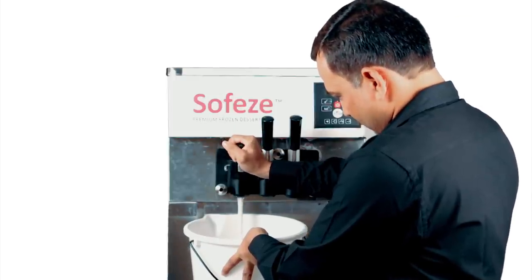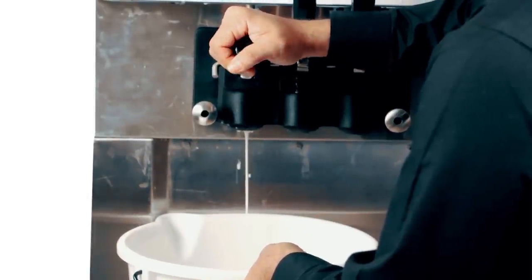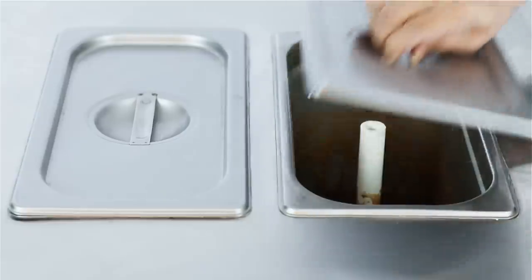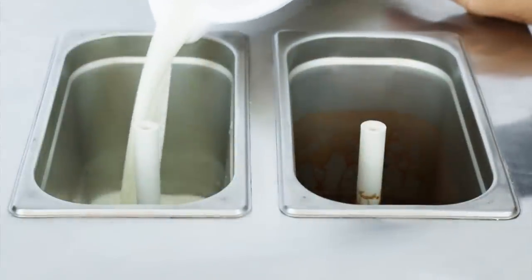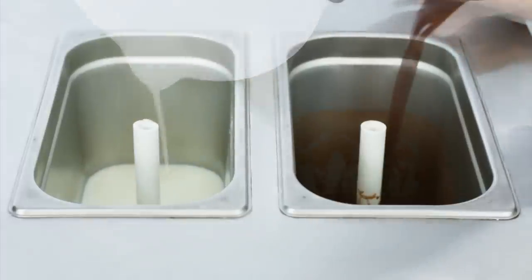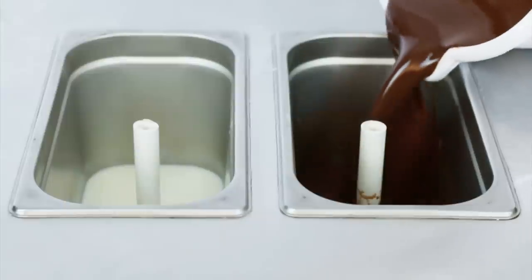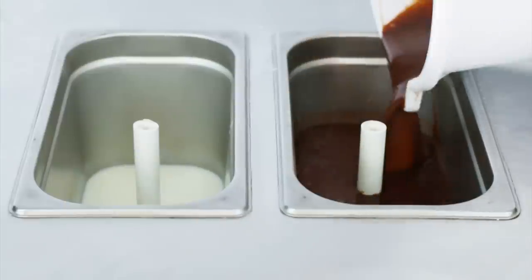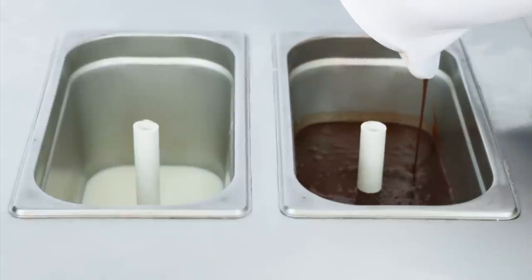Then open the dispensing nozzle, letting the liquid mix completely drain out. Once again, reload the liquid mix back into its hopper. We call this turning the mix. We turn the mix to let out any trapped air in the machine and evenly coat the freezing chamber inside the machine. This ensures that the liquid mix freezes evenly, yielding a uniform smooth and creamy soft serve.